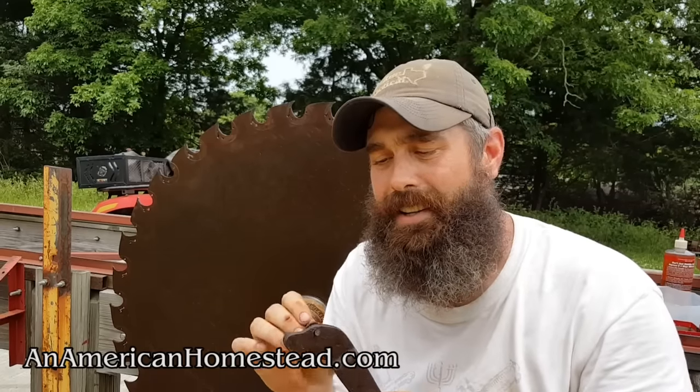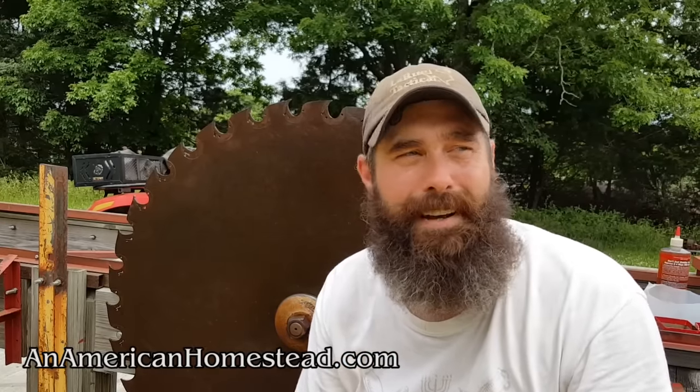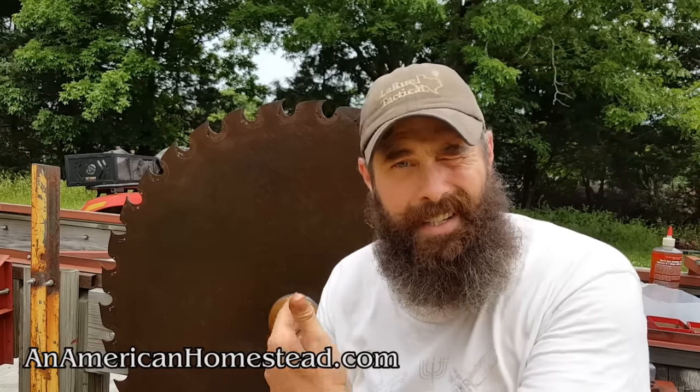I was searching on YouTube and Google trying to figure out how to do this because I just don't have any experience — I'm learning as I go. I have a few helpers who've pointed me in the right direction on how to operate this sawmill, but there were just no videos on how to change out these teeth.